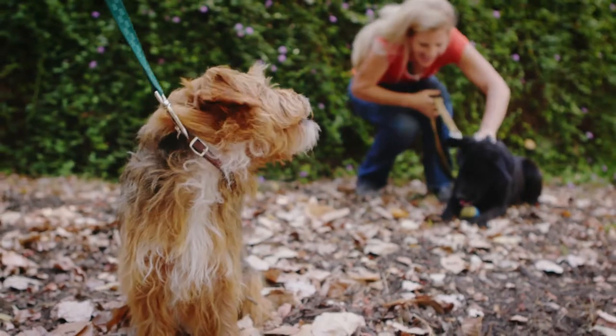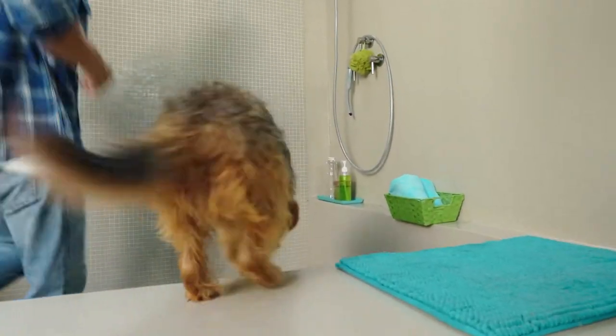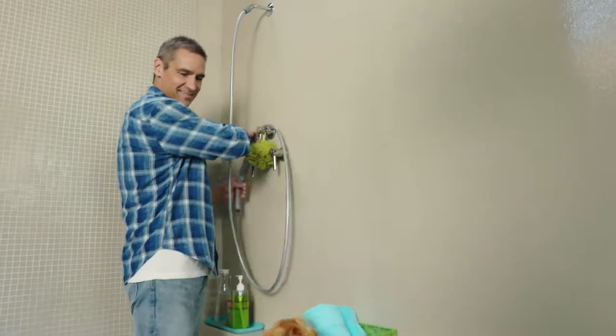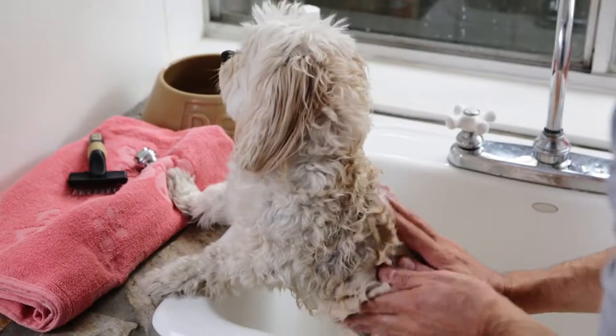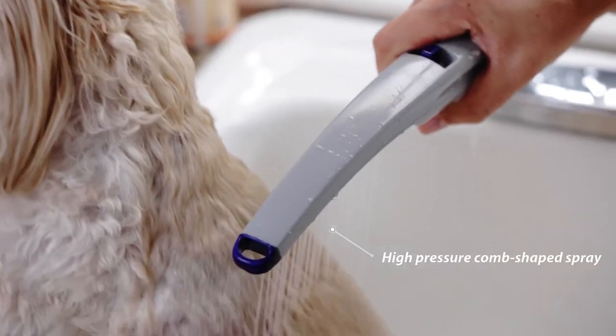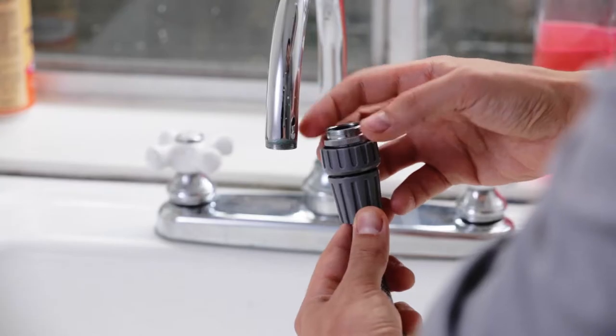The Pet Wand can be used indoors or outdoors. For indoor installation in a shower, you can connect the Pet Wand hose directly to your shower pipe or to a handheld bracket. Or, for smaller dogs, you can also use the Pet Wand to bathe in a utility sink with the included adapter.